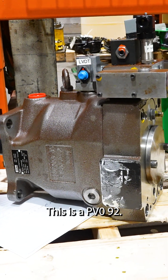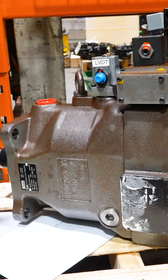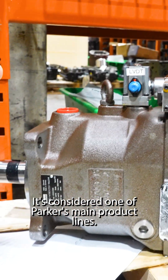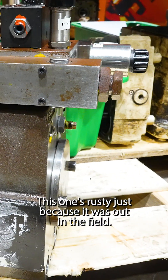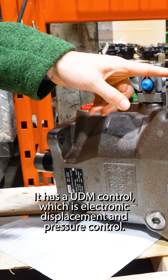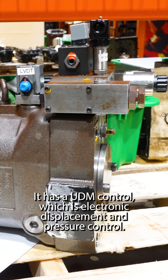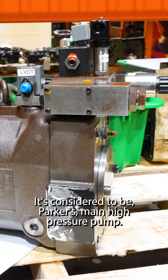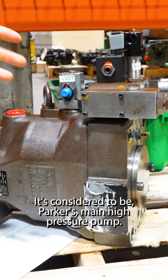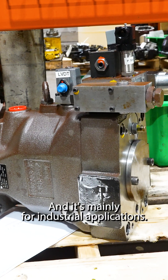This is a PV092, part of the PV Plus line made in Germany. It's considered one of Parker's main product lines — a high pressure pump mainly for industrial applications. This one's rusty just because it was out in the field. It has a UDM control, which is electronic displacement and pressure control.